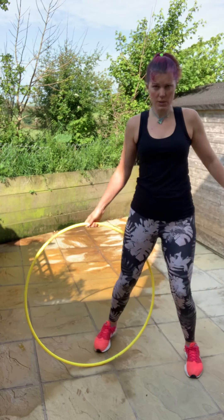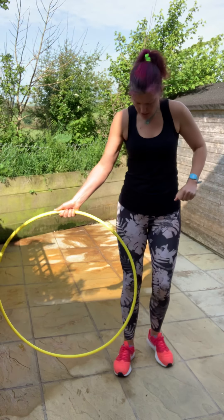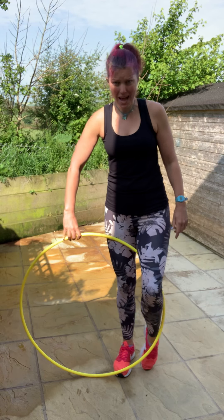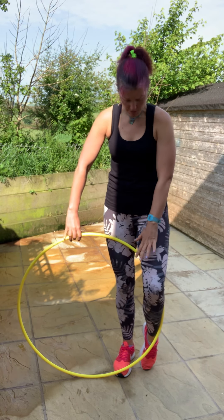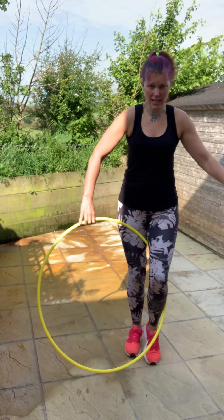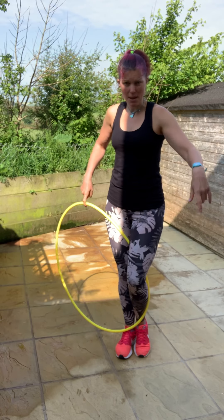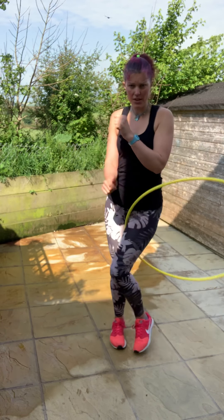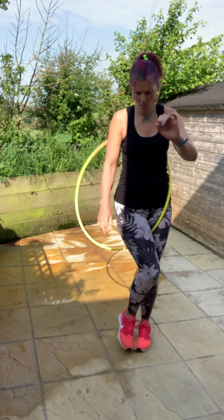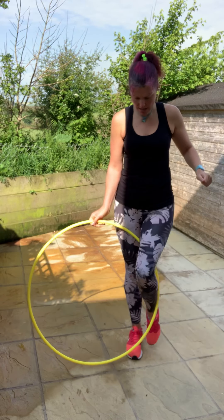If you're struggling with the wedgie, think about the position you started in — some people were starting in an escalator position. Think about the hoop crossing the front of your thigh, with the other leg going back into it — it's behind my left thigh, in front of my right thigh. My right hand acts as the little push point to create a bit of tension, and then as I ping and release it, my other knee goes up.